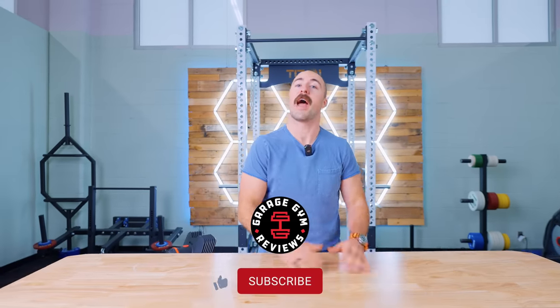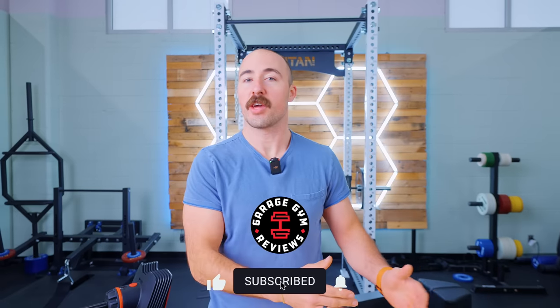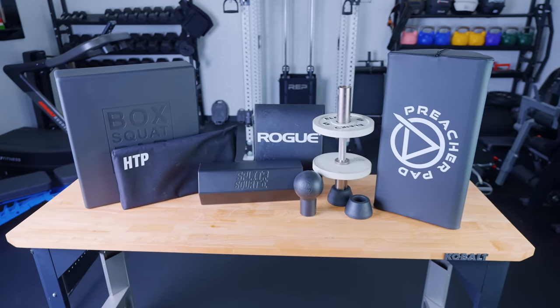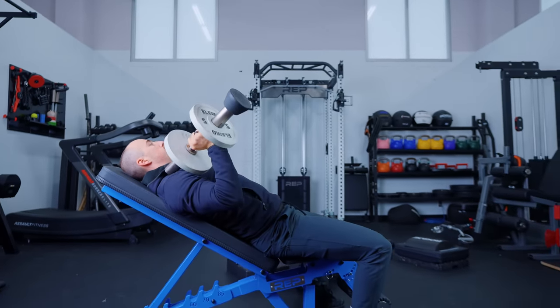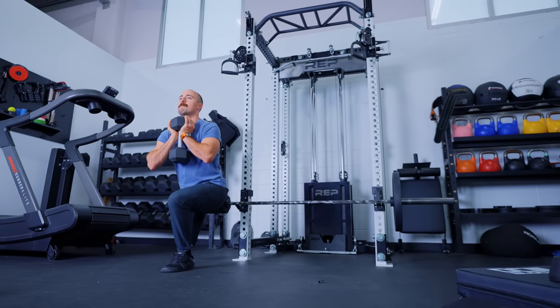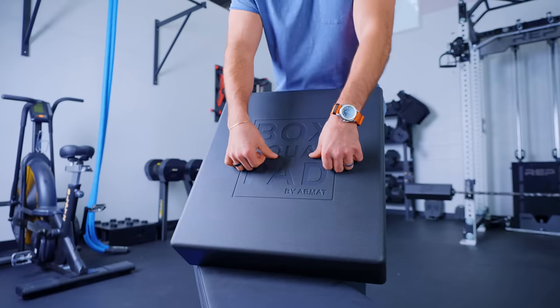Hello friends, it's Coop from Garage Gym Reviews. Today we are doing a roundup of ABMAT products. I get asked all the time what I think of various ABMAT products — there are a ton of them. I've been able to use all of them quite extensively, some more than others because I like some more and find some more useful than others. I'll give you my full take on each one.